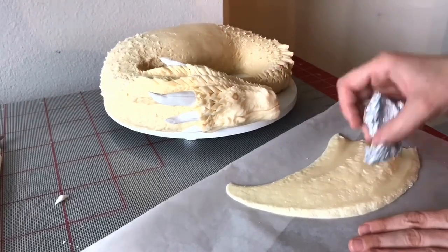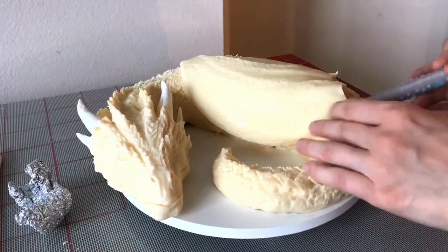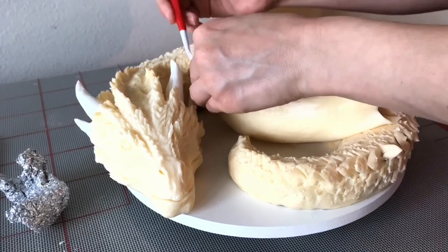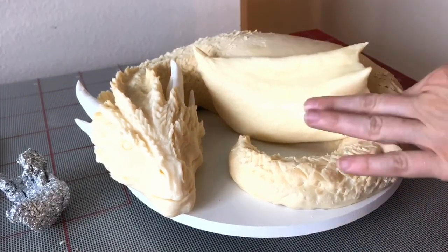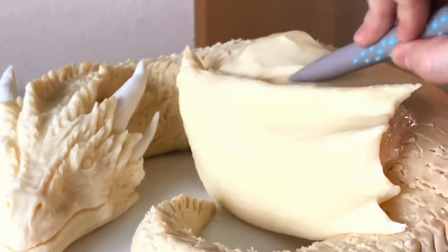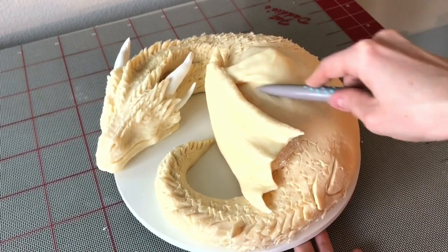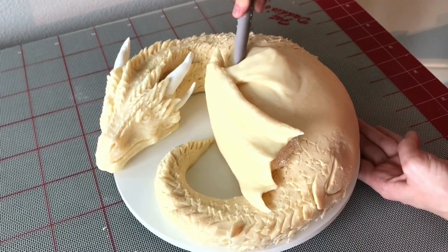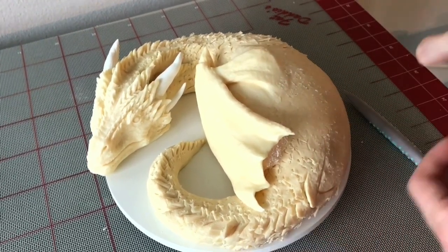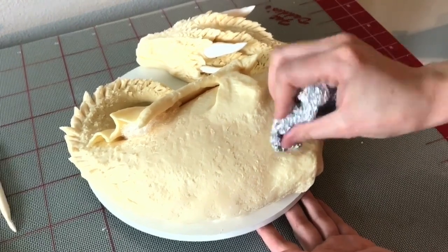The wing is basically just a giant curved triangle. I add the texture the same way, then pick it up and place it right on the body, manipulating and shaping it how I want the wing to look. I added a little horn on the end of the wing, and I wanted the other end to be kind of folded with a thin feel. To add the shoulder blade, I just took a chunk of modeling chocolate and shaped it. What's nice is the feet and arms are completely hidden, so you don't have to worry about sculpting those — it's a major time saver.